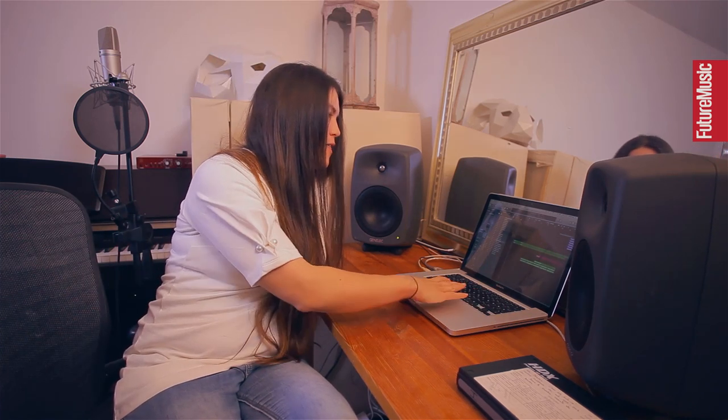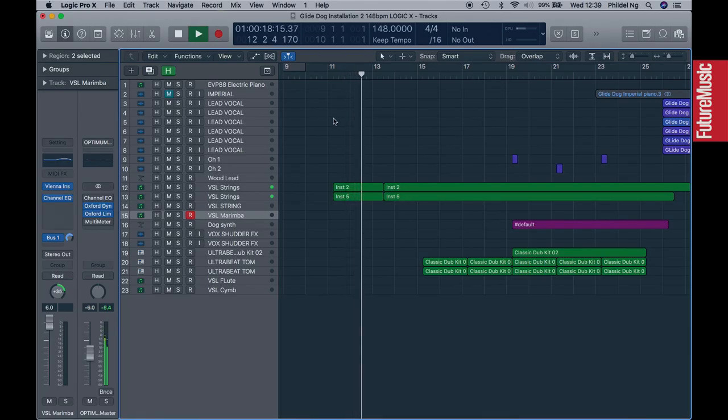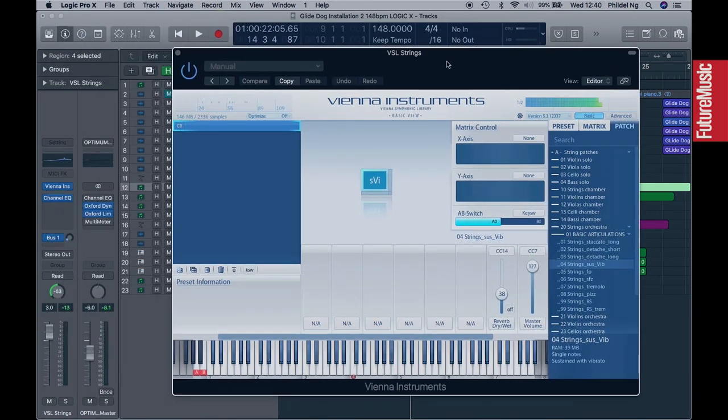So to begin with, I basically wrote the chords for the string part on piano and then decided I'd really like strings to cover it to give it a kind of sinister feel. We can have a quick look at the string samples here. I'm using VSL strings — that's Virtual Symphonic Library.